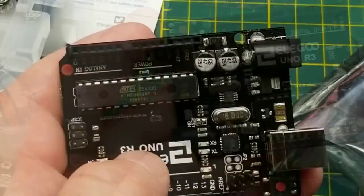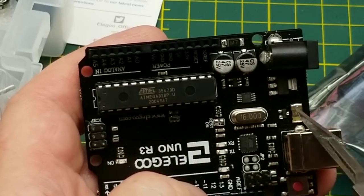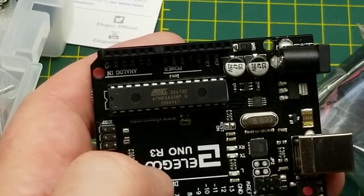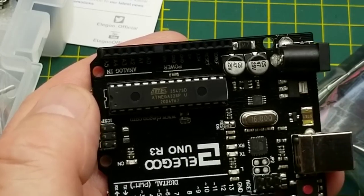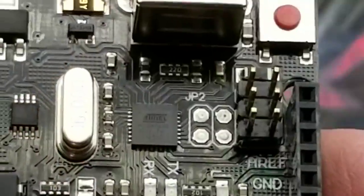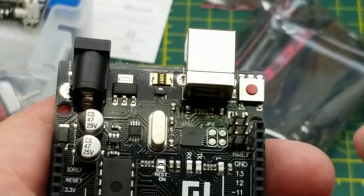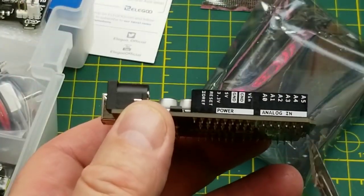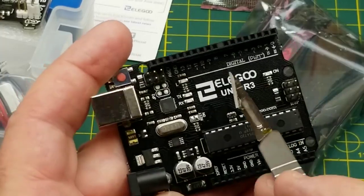This is their own Elegoo-branded Arduino R3. A lot of starter kits come with generic boards, but these guys spin their own boards up, which is pretty cool. The Arduino ecosystem is open source so anyone can make their own based on official designs — this isn't an original Arduino but it's not a knockoff either, it's legitimate. This one is based on the DIP version of the ATmega328P, so you can prototype and then pop the chip out onto a breadboard or your own board. The other chip is an ATmega16U2 used as the USB interface chip.